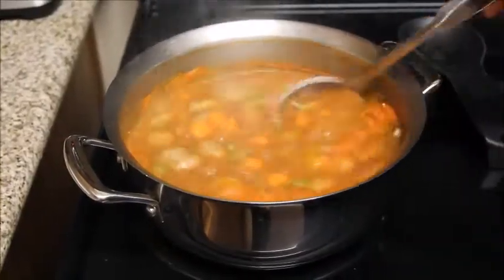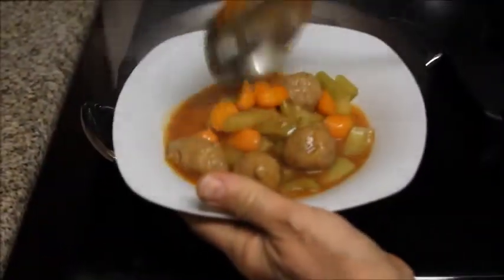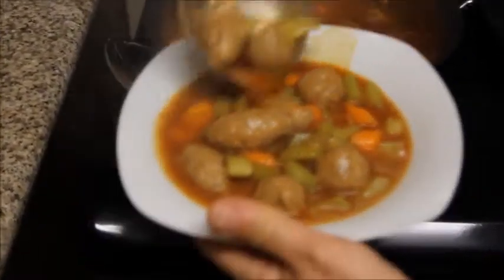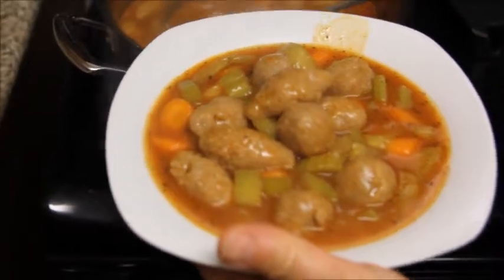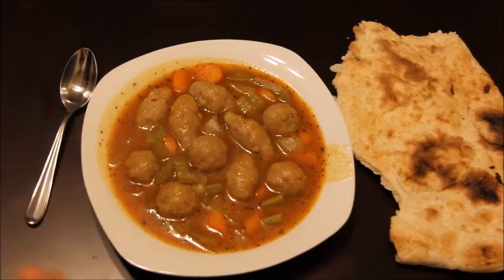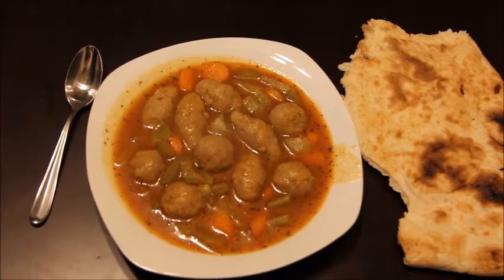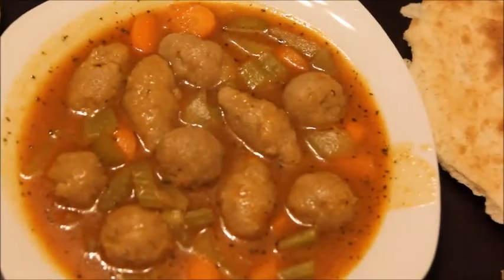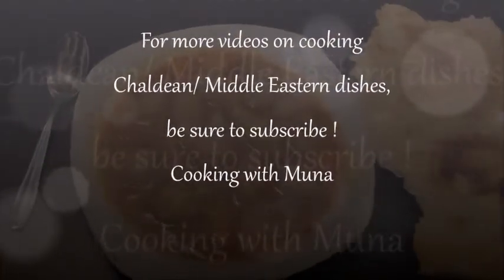Okay, now it's done — it's ready to be served. Bring the plate. Now it's ready to eat with Arabic Chaldean pita bread. Enjoy it! It's called kuba hamur. I hope you like my video and you learned something from Chaldean food. Thank you!